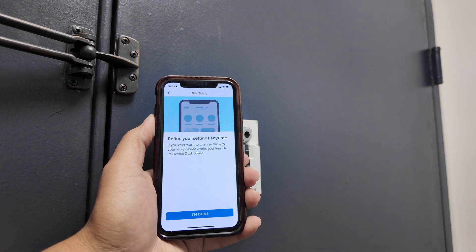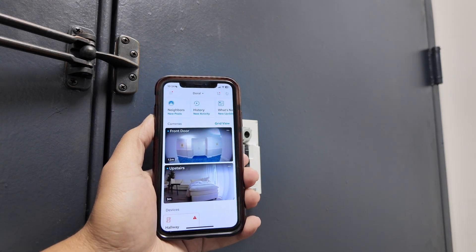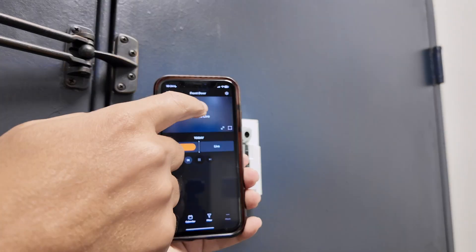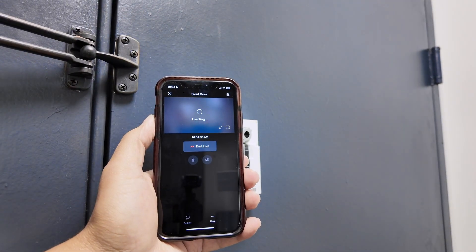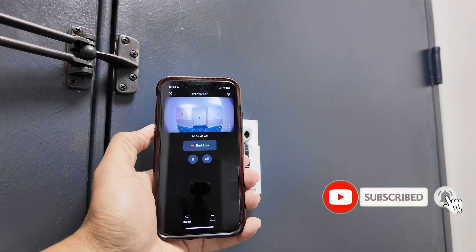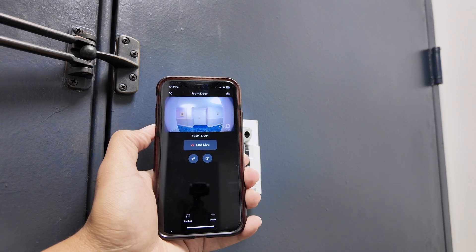Skip for now and I'm done. Tap to go live — I heard the message that it's connected and it's working. That's the way you can reconnect your Ring doorbell camera to a new Wi-Fi. I hope you liked this video — please subscribe to the channel, leave a thumbs up and your comments, and I'll see you in the next one.